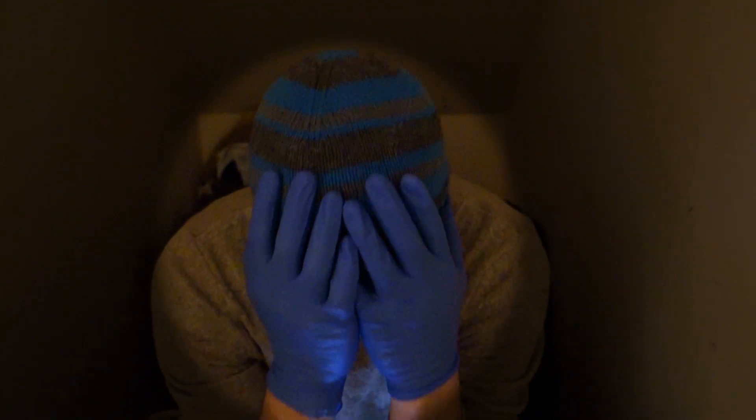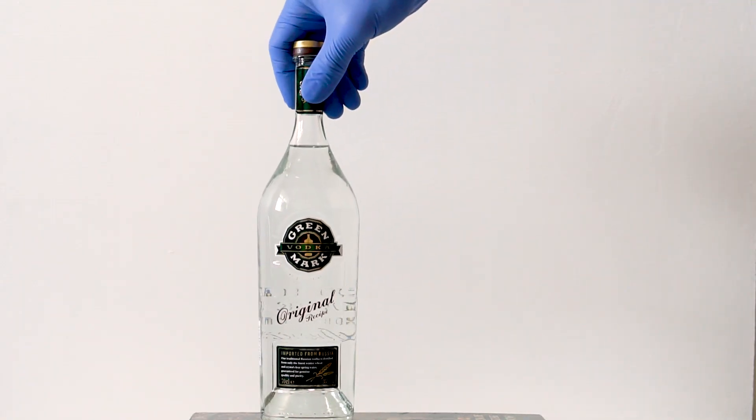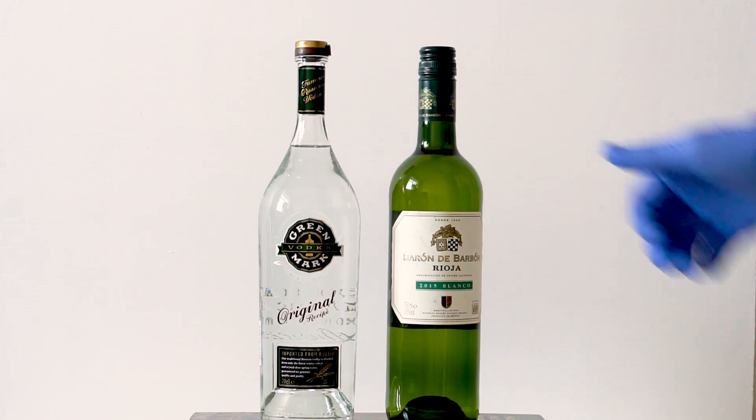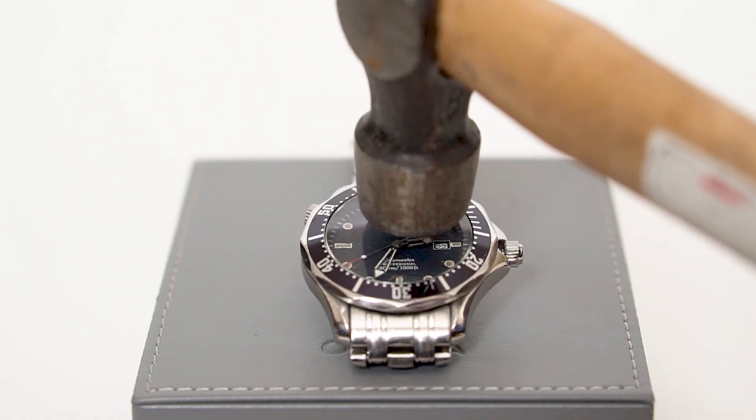only to be awoken by a popping sound and found the crystal had been ejected from the watch. Drink may have been taken when I undertook this ridiculous action. I refitted the crystal by hand,